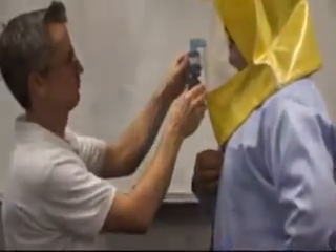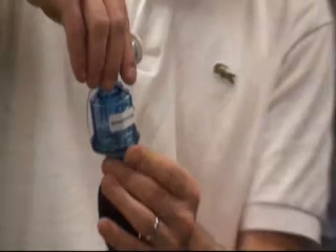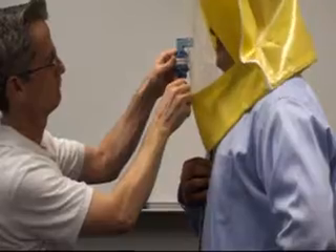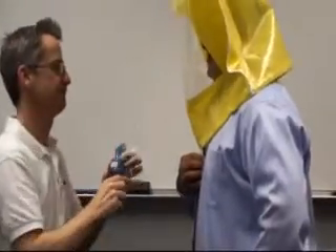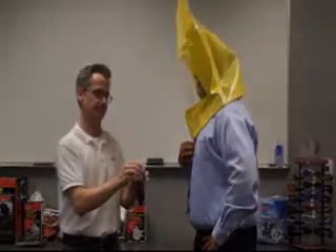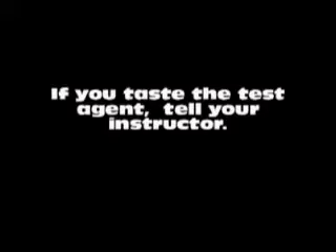Unscrew the top of nebulizer number one and pour in a small amount of the sensitivity test solution. Using nebulizer number one, the tester will initially spray 10 squeezes rapidly through the hole in the front of the hood window. You must breathe with your mouth open and tongue slightly extended. If you taste the test agent, tell your instructor. The taste threshold will be noted as 10 regardless of the number of squeezes actually completed.